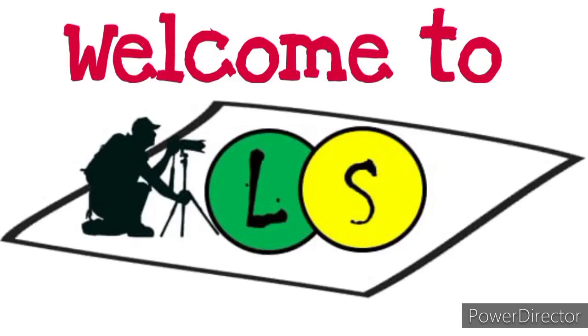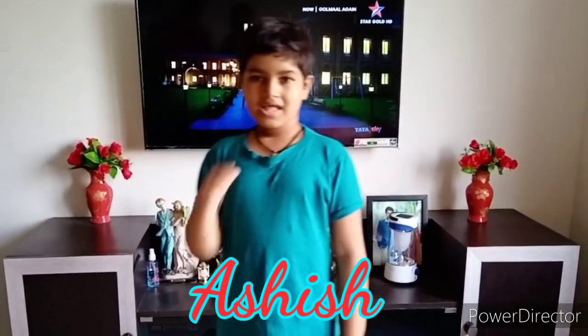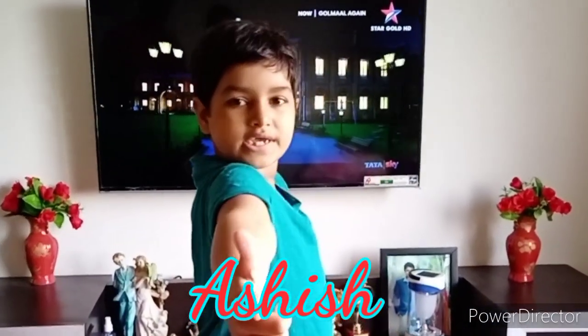Welcome to LS, the Learning Studio. Hi, I am Ashish. I am back again. Today I am going to tell you about a Rainwater Sensor.